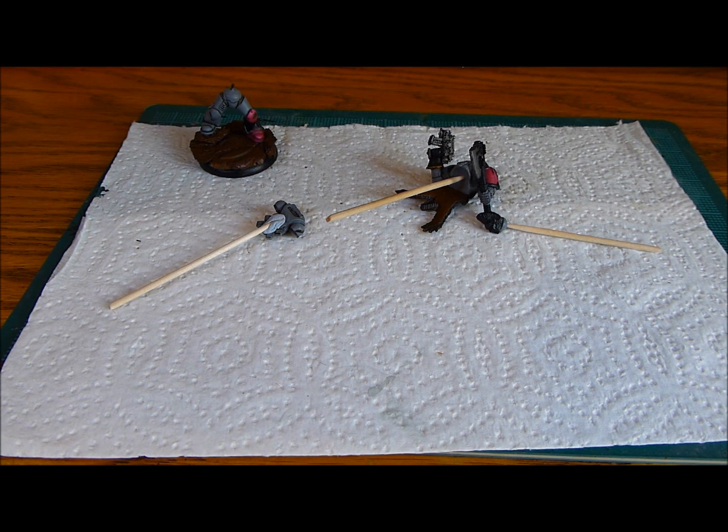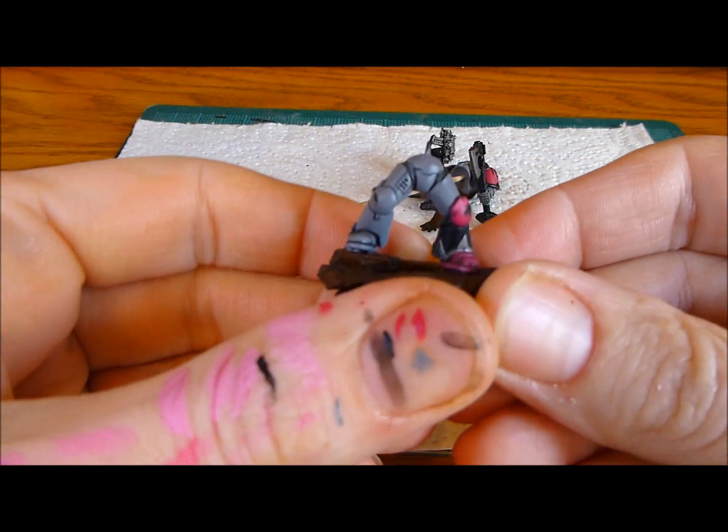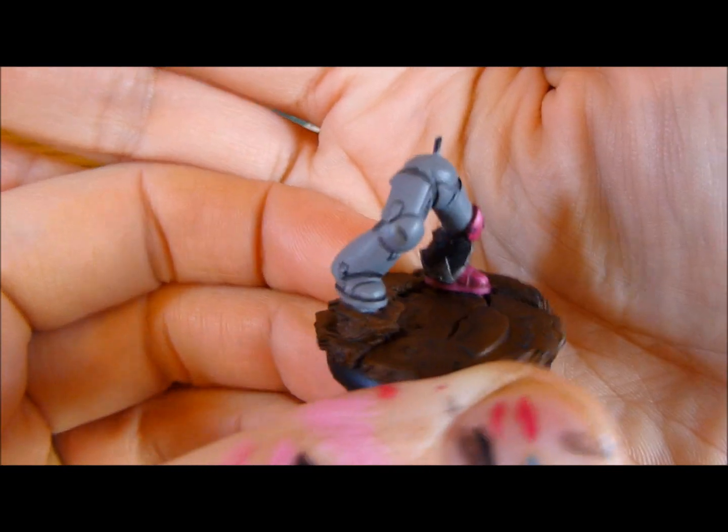Nick speaking, and welcome to this update video from my 13th company Space Wolf that I'm painting for Steven over at Quantum Studio. This is part of his Space Marine collection, one model from each chapter painted by different members of the community. I've got the Space Wolf 13th company, so just showing you what I've done as an update from the previous video where I basically just put a few base coats down.